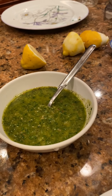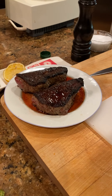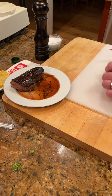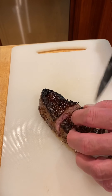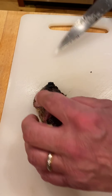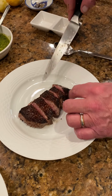Now let's go ahead and plate up our steaks. We have the steaks resting — you can see some liquid came out. If we wanted to, we could certainly add that liquid into our sauces. We're going to take these steaks and plate them up. Looks like a nice medium to medium rare.